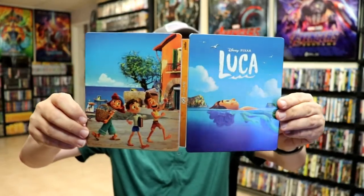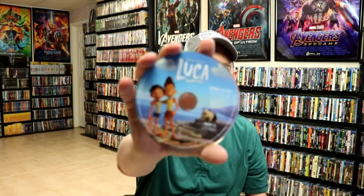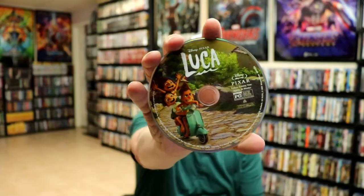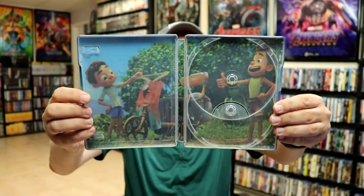Some really colorful artwork. We opened it up. We got our front and back together, with the title going up and down the spine. Then on the inside, we do have our digital code. And we have our 4K disc with some disc art. And we have our Blu-ray disc with different disc art, which is nice.